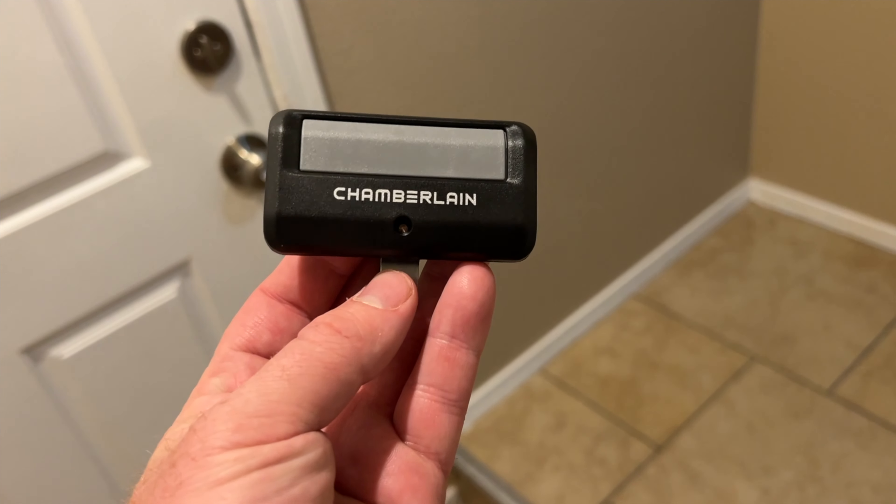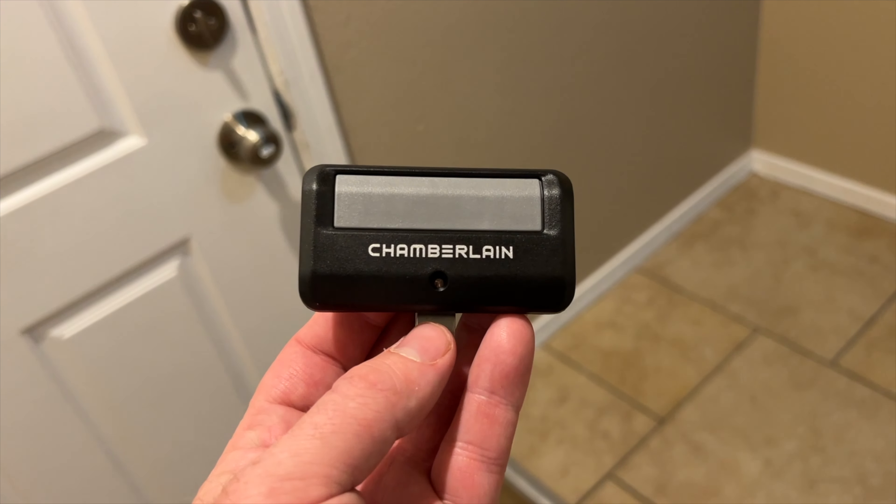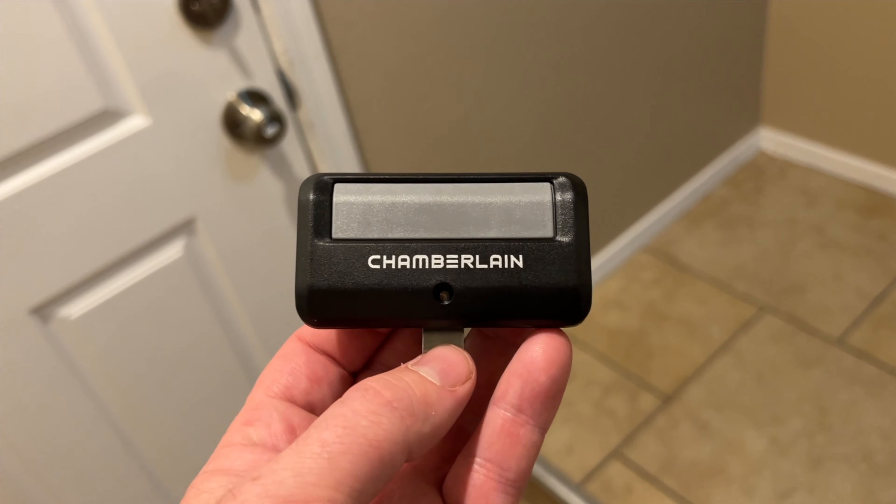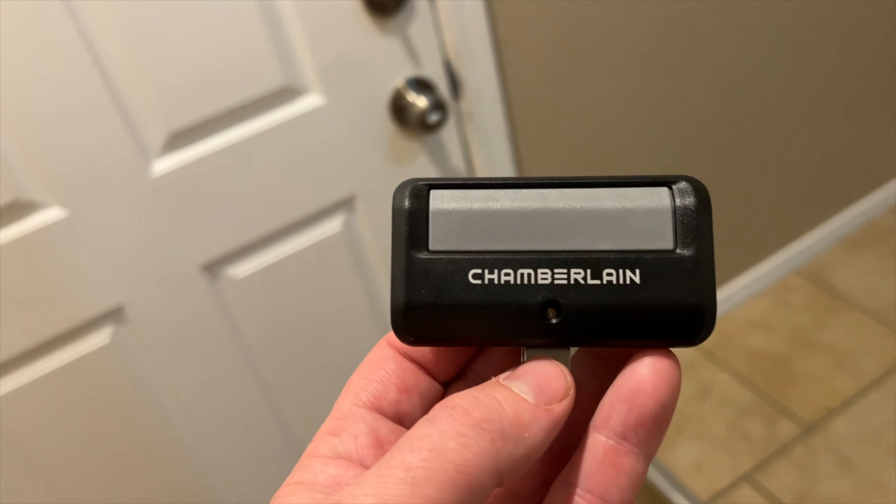All right, guys, today we are going to program the Chamberlain remote here. This is as close to a Universal Chamberlain product that you're going to get, only at Home Depot. Let's go ahead and begin.